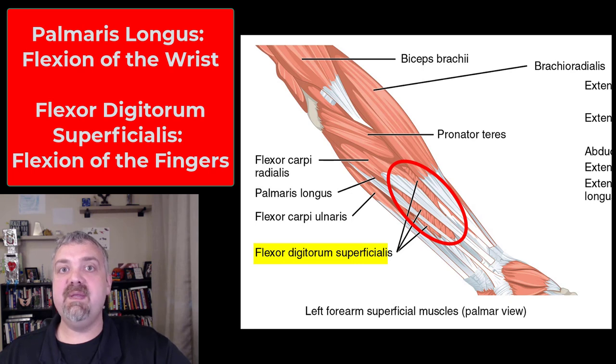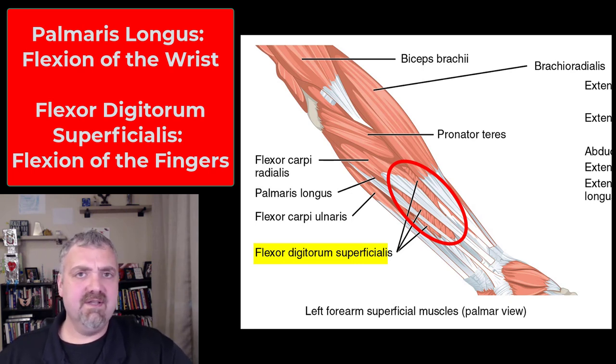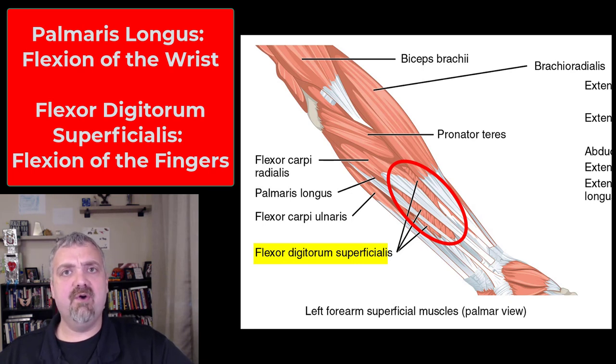So that's the flexor carpi radialis, flexor carpi ulnaris, and palmaris longus — just another little tip: about 10% of people don't have it, so some people just don't have this muscle. And then the flexor digitorum superficialis.